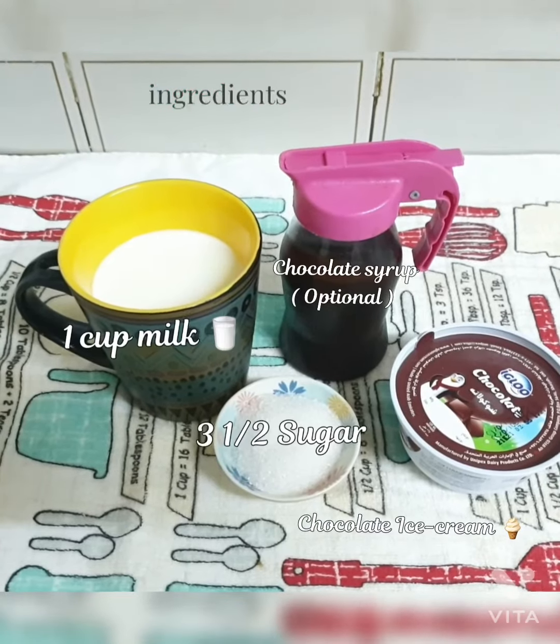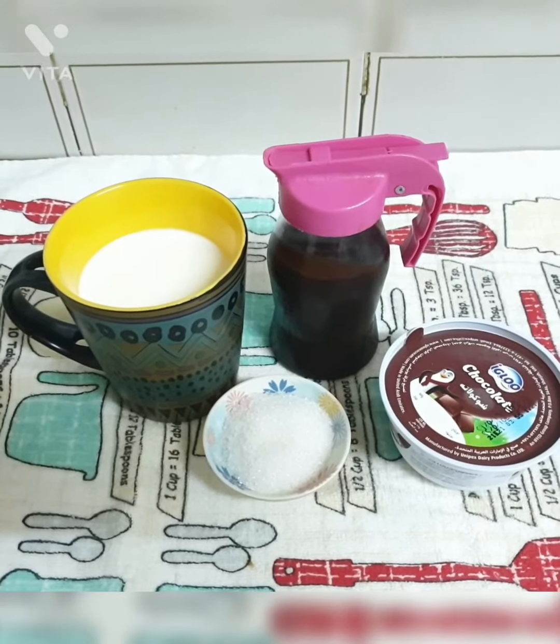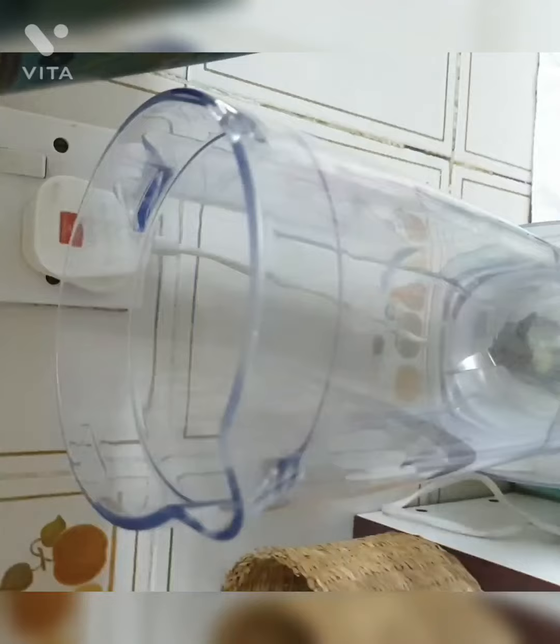The ingredients are: one cup milk, three and a half tablespoons of sugar, chocolate syrup (optional), and chocolate ice cream.